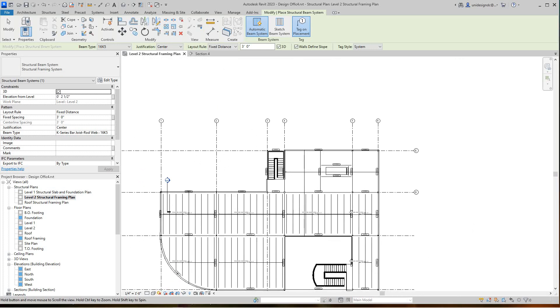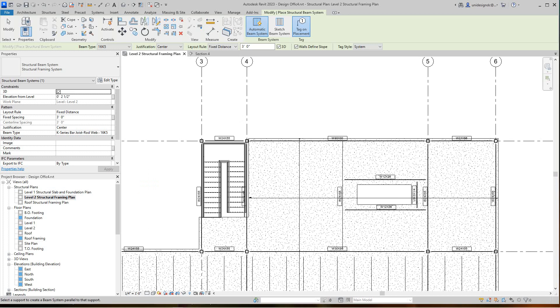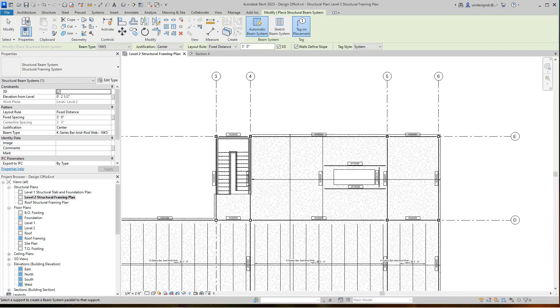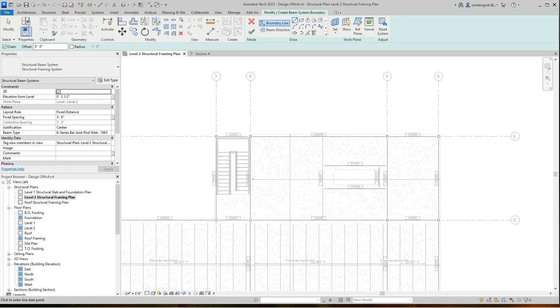Now we're going to look at this area here and do a beam system but we'll sketch it, because of what's going on with this opening — it really won't let me do the type of beam system I want because of the opening. So I'll sketch this beam system in. I'll use 'pick supports' — pick that line, that one, and this one — then change my span direction this way, and clean up these edges.